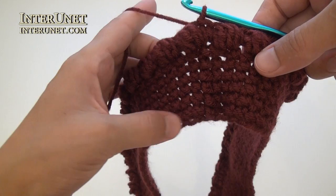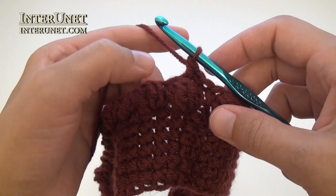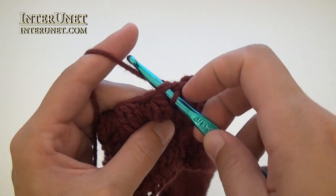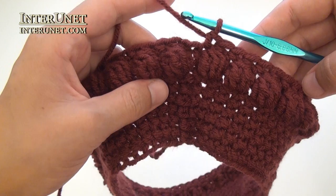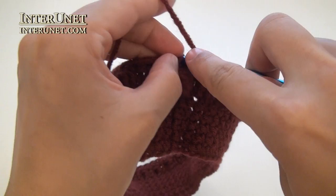Then work a slip stitch into the second chain. The eighth round works totally the same as your first one – chain one to pick up the height, single crochet one into the same base chain, then single crochet one into each chain to end of the round. At the end of the eighth single crochet round, work a slip stitch into the second chain.